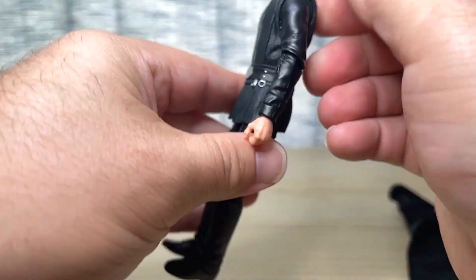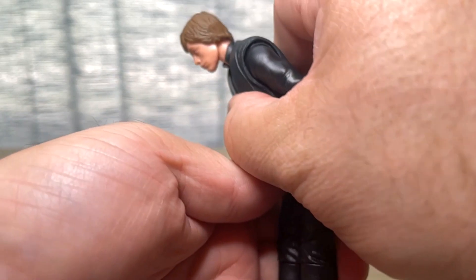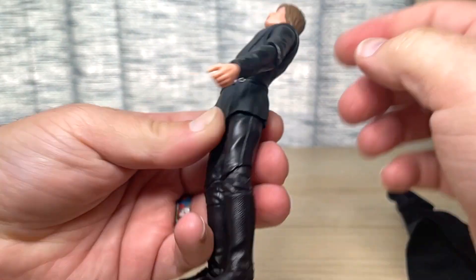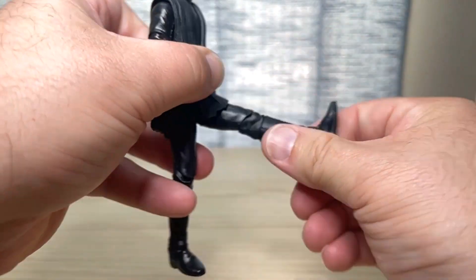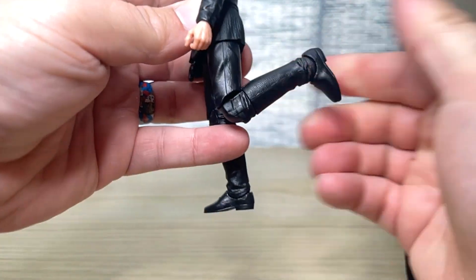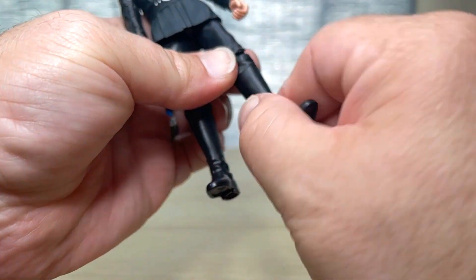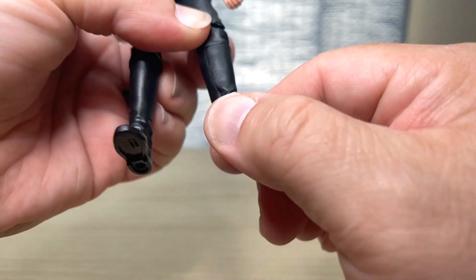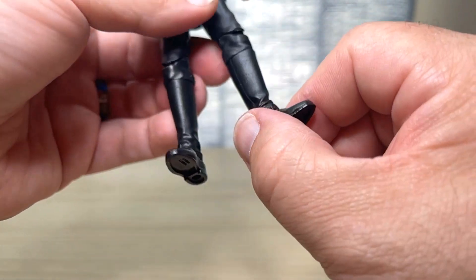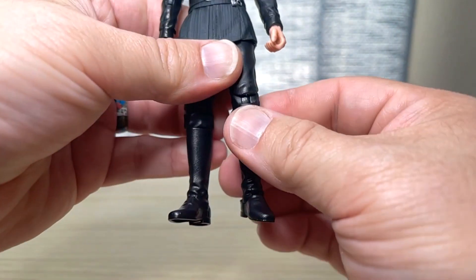Because the tunic is all one piece, he can only crunch forward about that far and lean back about that far. Legs can only go out about that far forward. Single joint at the knee but again well past 90, and you do have a hinge and swivel at the knee plus a boot cut. There's a nice leather detail to his boot, which looks really great. And hinge, swivel, and rocker for the foot — so there's a lot of articulation and he looks pretty fantastic.